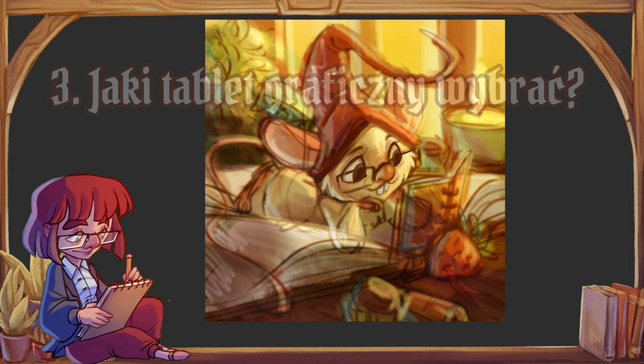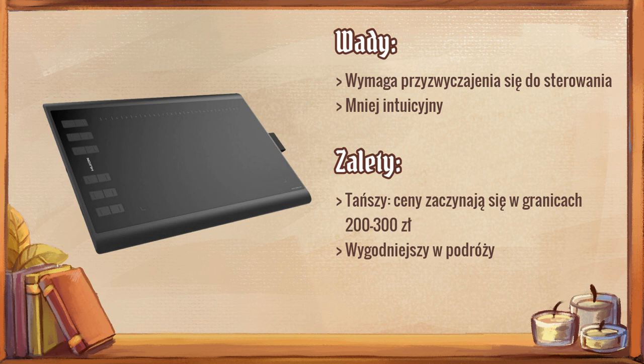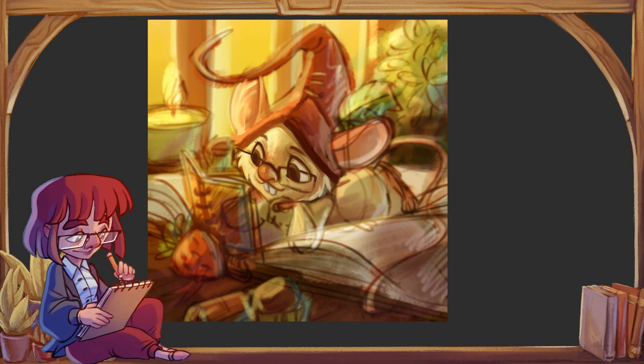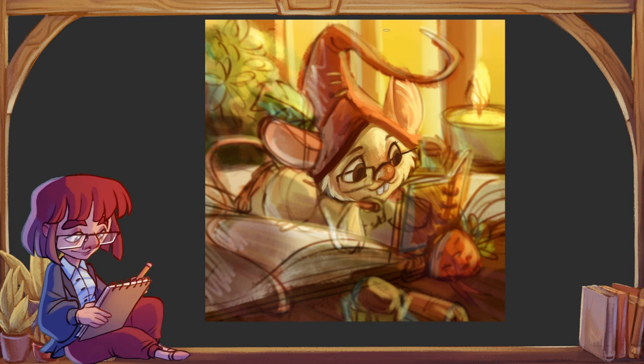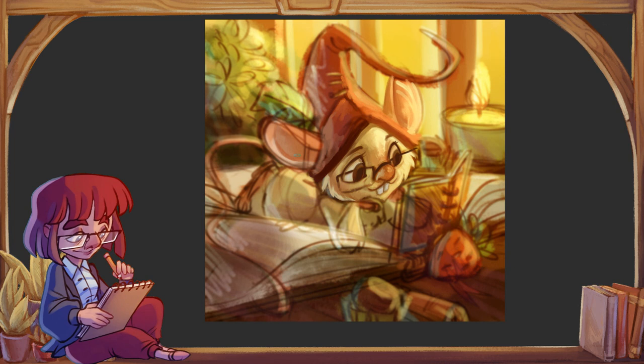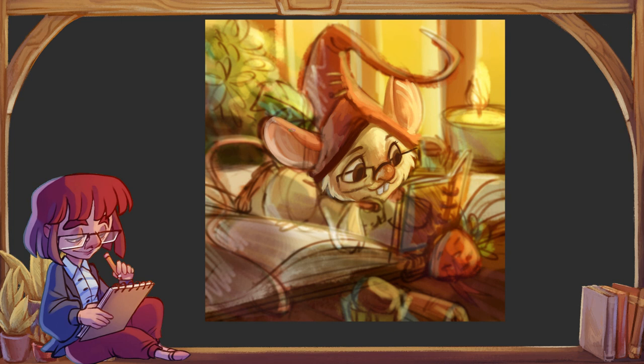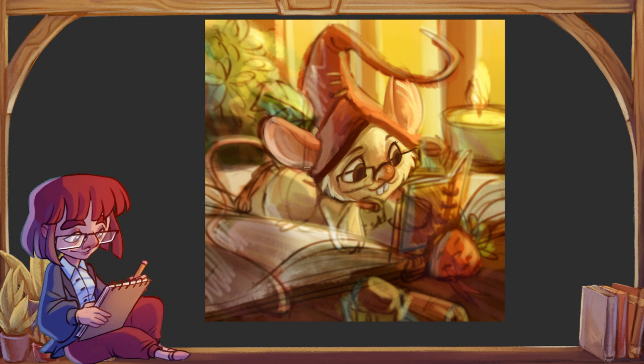Czym one się generalnie różnią? W przypadku tabletu bez ekranu rysujemy podobnie jak za pomocą myszki — rękę mamy tam gdzie jest tablet, a to co się dzieje na ekranie wyświetla się wyżej. Musimy sobie wyrobić koordynację między tym co robimy, bo nie patrzymy na ruchy naszej ręki, a tym co się dzieje z kursorem. Na początku może się to wydawać nieintuicyjne, ale generalnie da się przyzwyczaić. Uważam, że jest to dobry próg wstępu na początek.